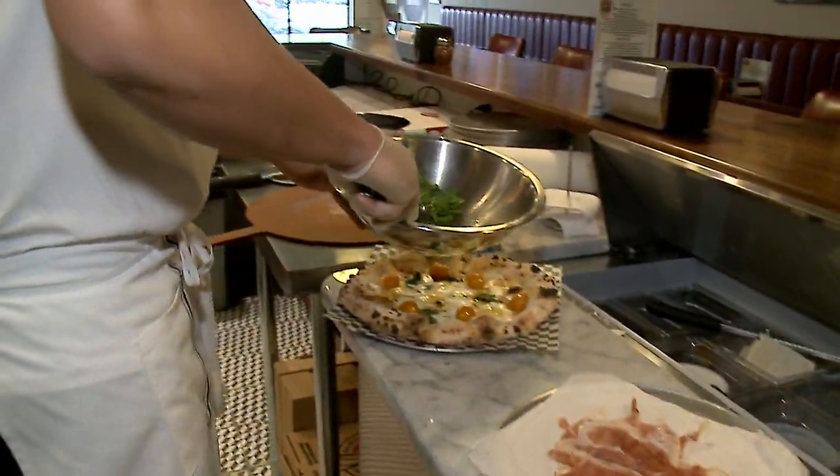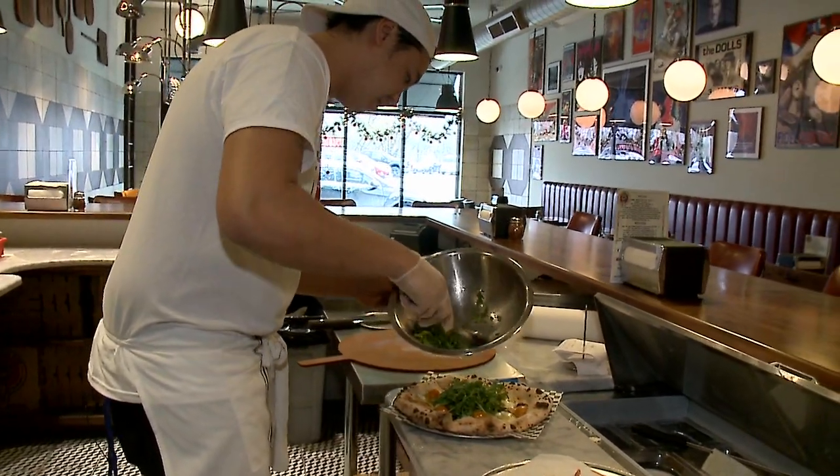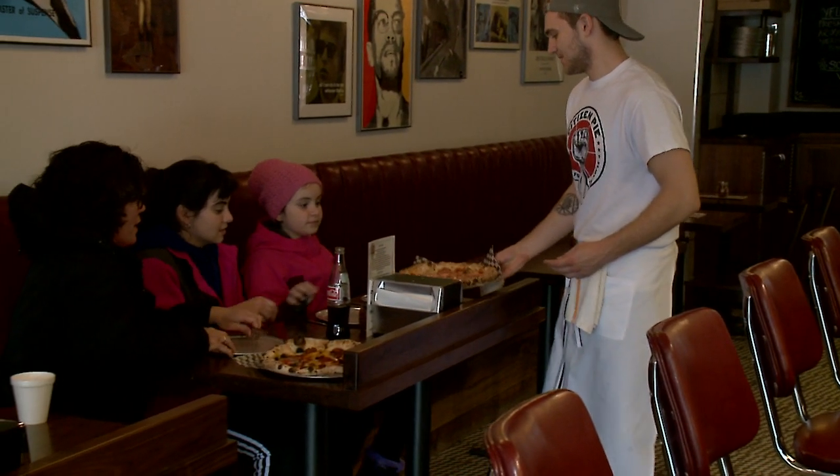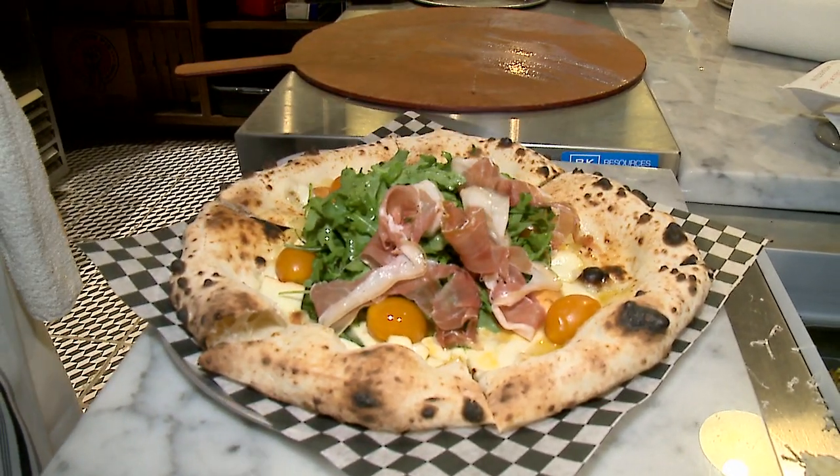Topped with fresh, dressed arugula. Cured meats from San Francisco, the sausage from New York City. We want to put everything best of the best. Fresh sliced prosciutto.